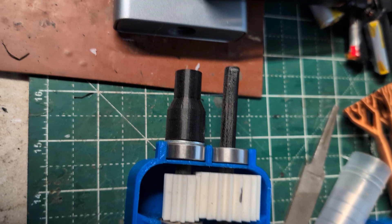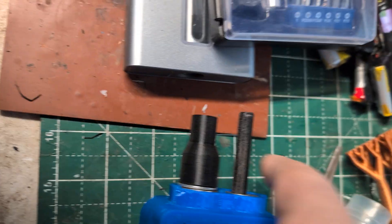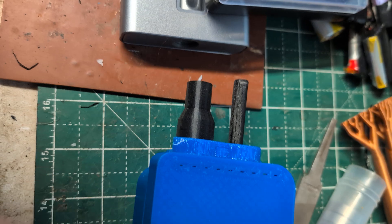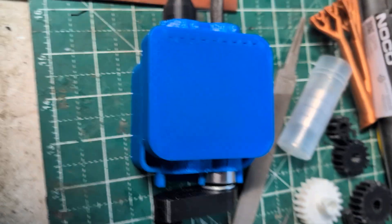We got a top — put the top on it, we'll glue it all together. I got to snip this off and then we'll stick it on the stepper motor and I'll get a two-to-one. Let's see how that works.